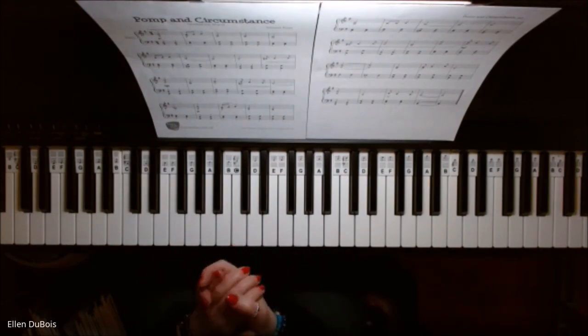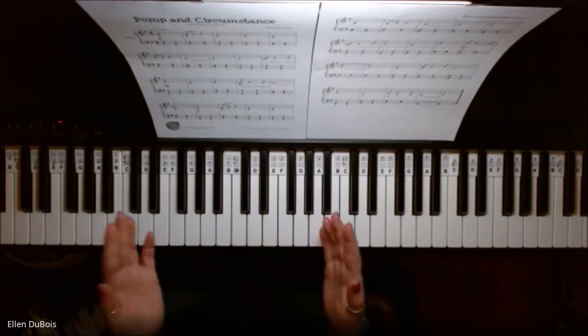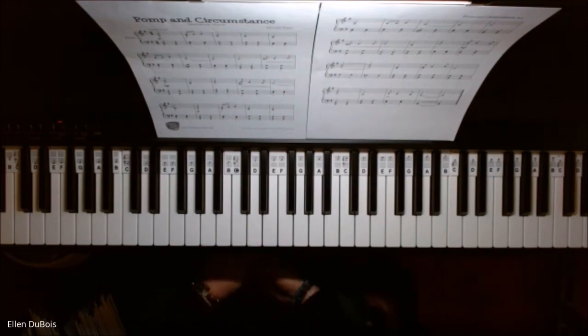Okay, that's it. Hope this helps. Go over that left hand, put both together, and remember your sharps.